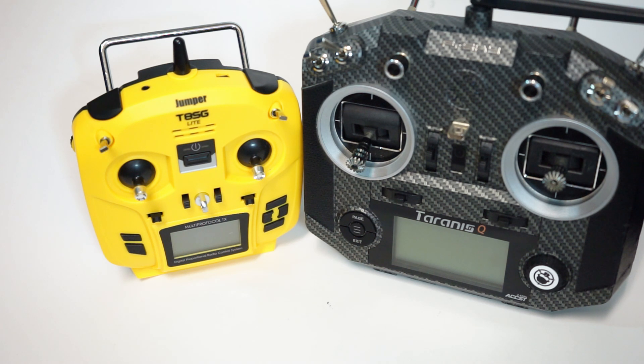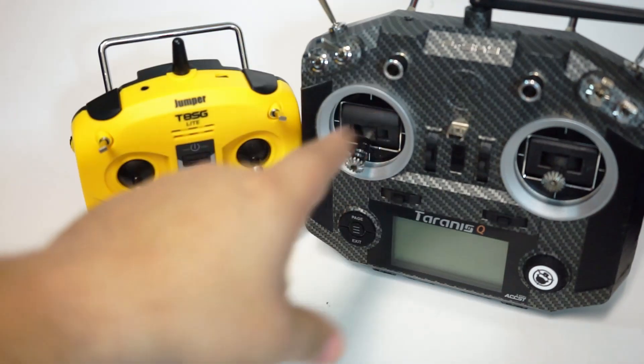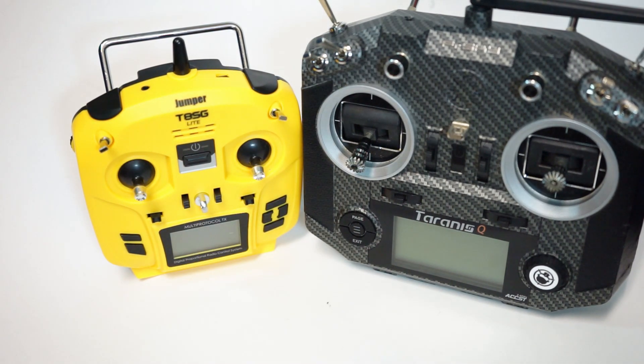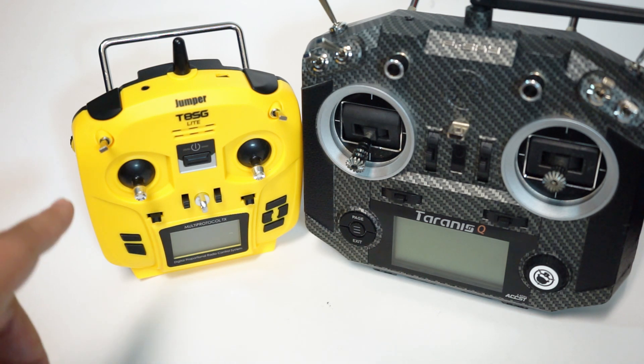At $40, it is less than half the cost of your baseline QX7 — and this is a QX7S, which costs even more. So do I recommend it? If you just want to have a backup or something to get started with, or potentially give away — I do like this better than the controller that comes with the TinyHawk, because with that you can't really use it for anything else. This you can use for a variety of models of all sizes.